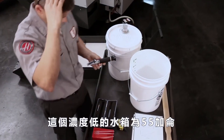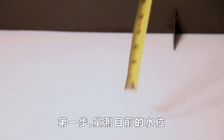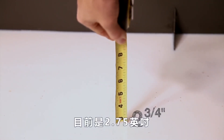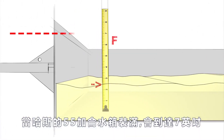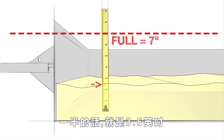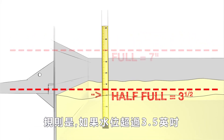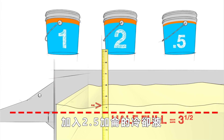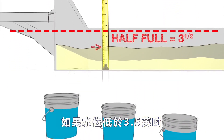Let's fix this low concentration. For a 55-gallon tank, first measure the coolant level in your tank — we get two and three quarter inches. When the Haas 55-gallon tank is full, the coolant level reaches seven inches, so at half full the level is three and a half inches. Our rule is: if the coolant level is over three and a half inches, add two and a half gallons of concentrate; if the coolant level is under three and a half inches, add three gallons of concentrate.